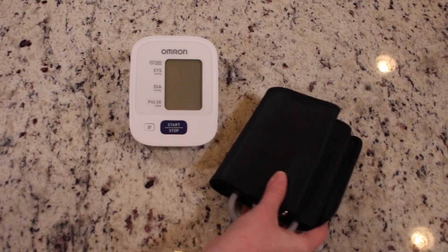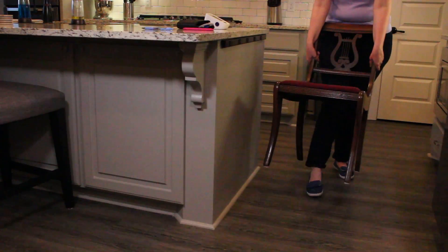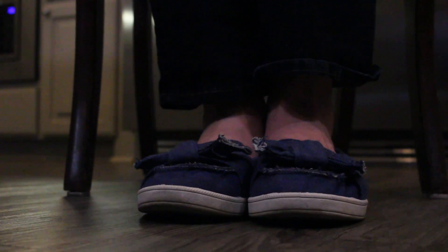First step, you'll need to gather your blood pressure machine and blood pressure diary and a pen. Place a chair next to a table or counter. Second step, sit with your legs uncrossed and your feet on the floor, and relax quietly for five to ten minutes.